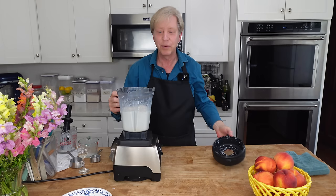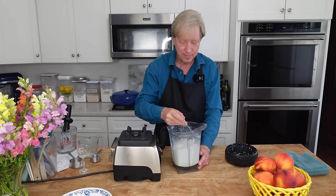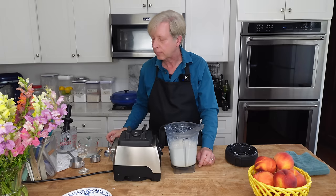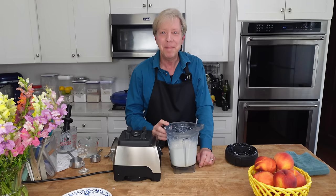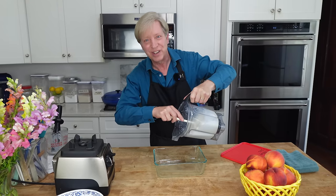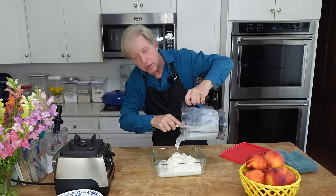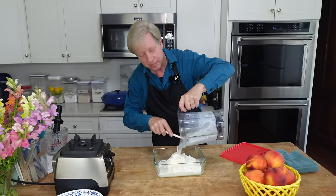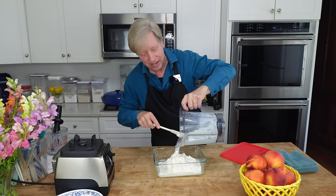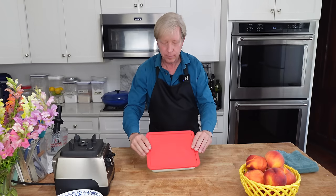Would you believe that's all there is to it? Ice cream. This is amazing. I don't think you will find better ice cream than this anywhere. I'm going to decant this into a freezer container. By the way, if you're not familiar with half and half, it is half whole milk and half heavy cream. Into the freezer it goes.